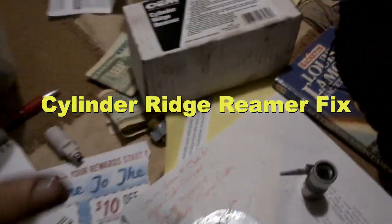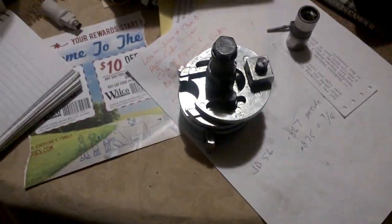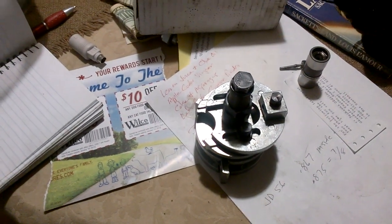I needed a ridge reamer because the engine cylinders are worn, and to get the pistons out, the ridge that builds up at the top of the cylinder — because the rings don't come up that far, it doesn't wear at the top — but in order to push the pistons out without breaking them, you have to remove the ridge around the top where the cylinder didn't wear away.